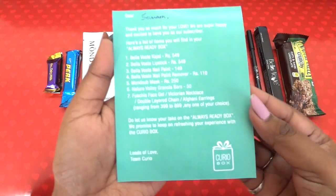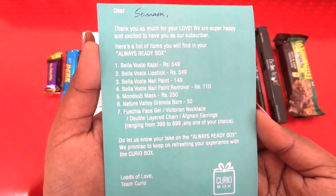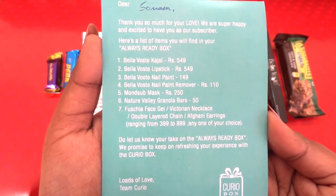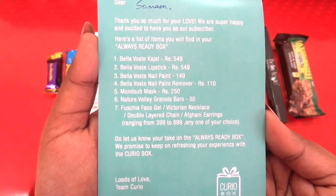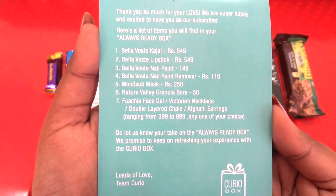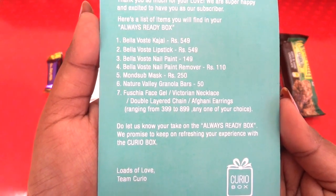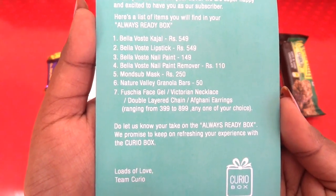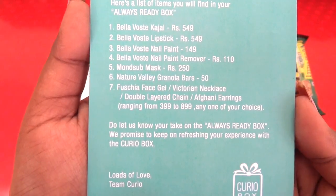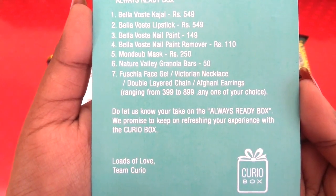Now let's have a look at the info card. It says: the Bella Voste kajal is 549 rupees, the Bella Voste lipstick is also 549 rupees, the nail paint is 149 rupees, the nail paint remover is 110 rupees, the Monserve mask is 250 rupees, the granola bar is 50 rupees, and the Fuchsia gel I received is 450 rupees. The jewelry options — Victorian necklace, double-layered chain, and Afghan earrings — are priced between 399 and 899 rupees.